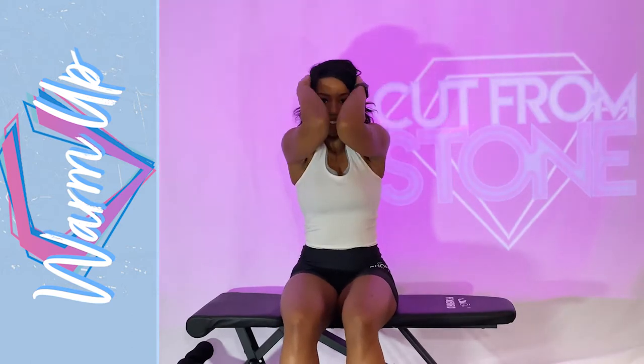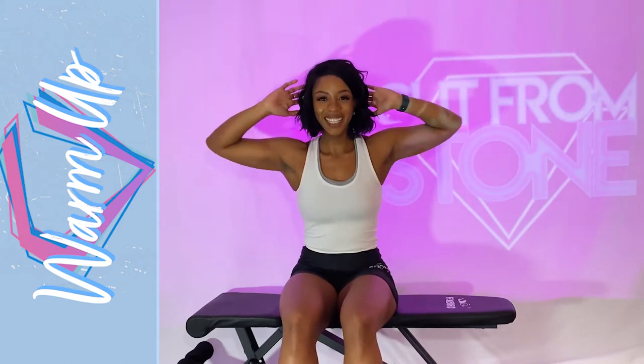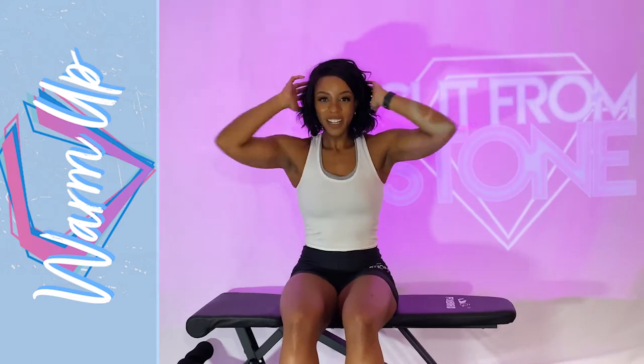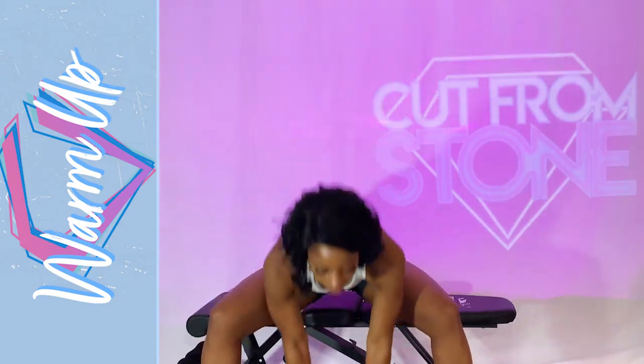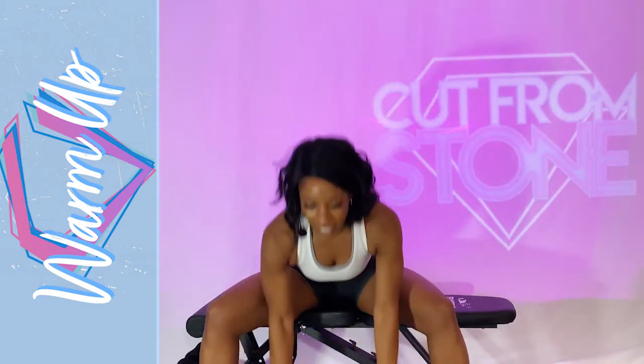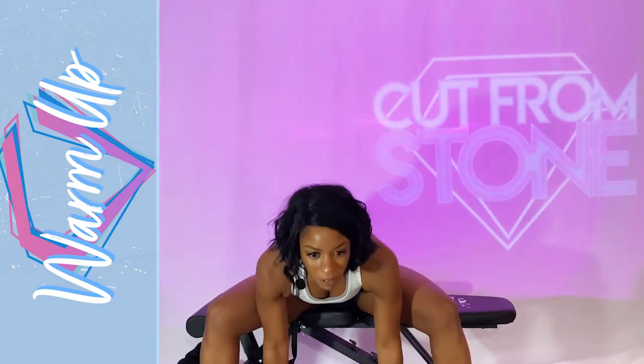Place your hands behind your head. We're going to try to touch those elbows together — we're warming up the chest. Beautiful job, keep going. Then open those legs double wide. We're going to reach for the ground, touch the sky.